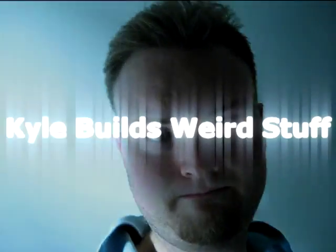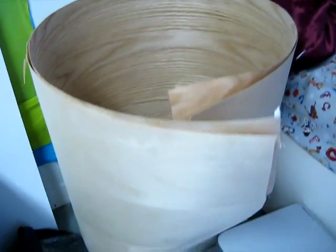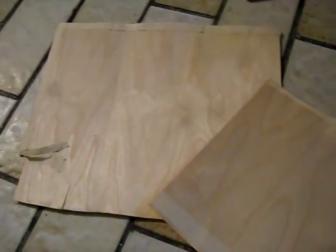Hello! It's been a long time since I've made a video like this. So let me show you the project I've been working on lately. I started out by buying two rolls of veneer — birch and oak. I took the veneer and cut it into a little panel.